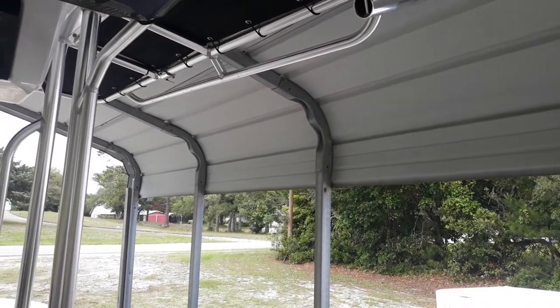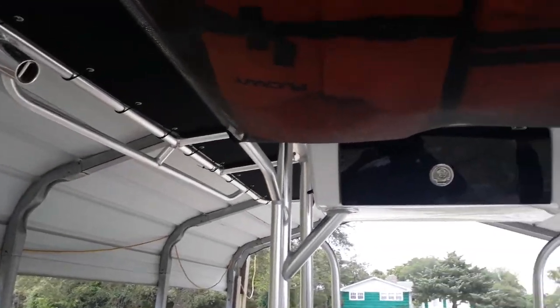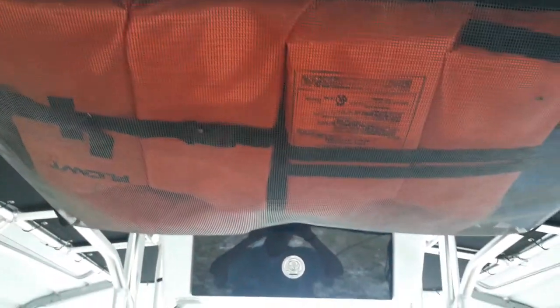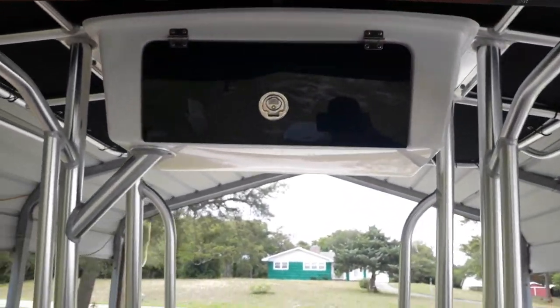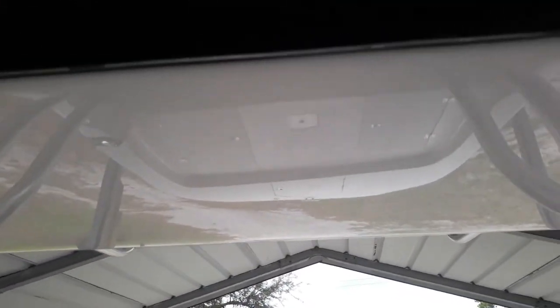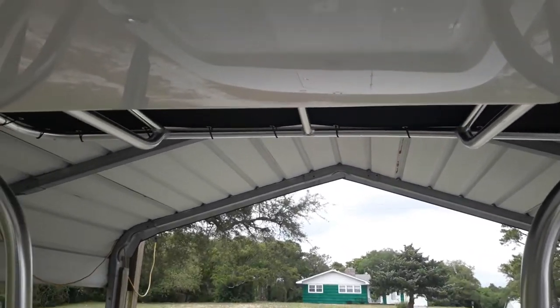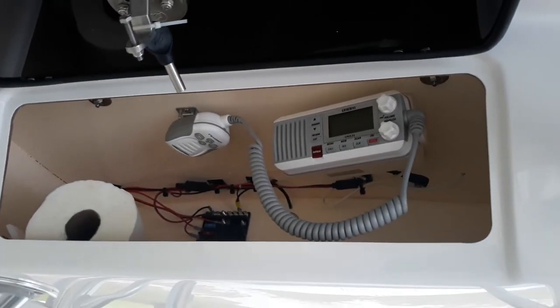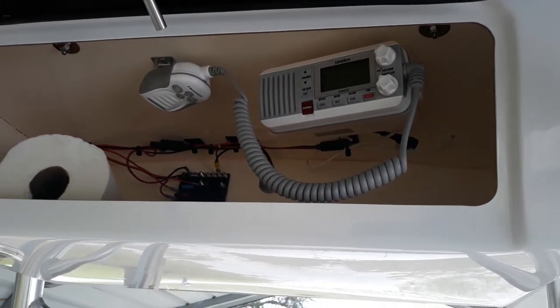We had rod holders put on either end, which is nice. It's got storage for your life jackets and also an overhead storage compartment. You can tell I'm on Harkers Island from all the muffler noise.